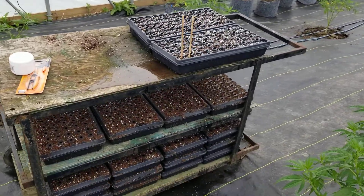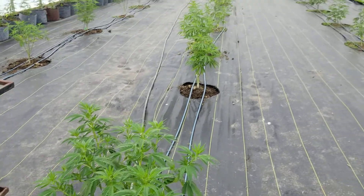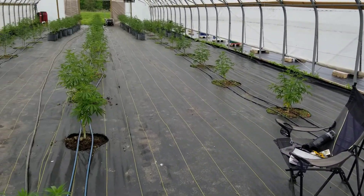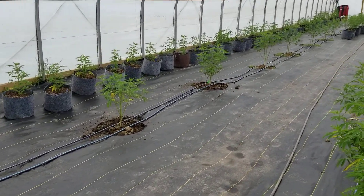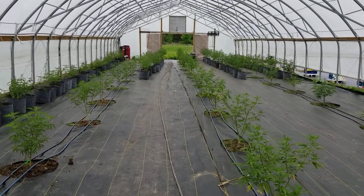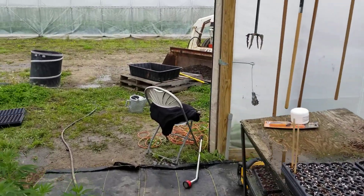I'm getting ready to do the largest cloning of my life. I'm going to be taking cuttings off of virtually all of the plants in here. There are 39 that are in the ground — they're all original mothers — and then different clones at various stages of growth coming up back behind them. This is the first time I've ever done it this largely.